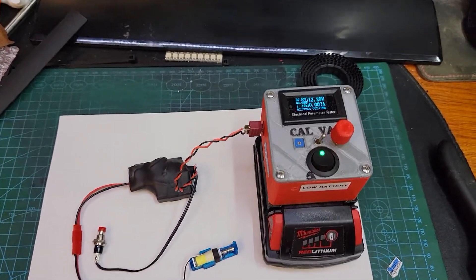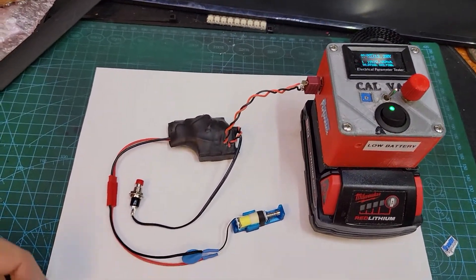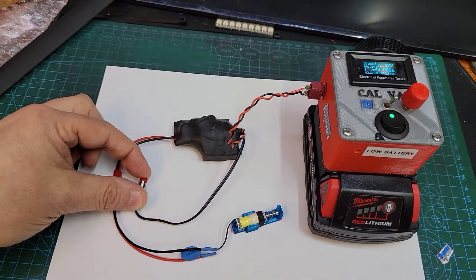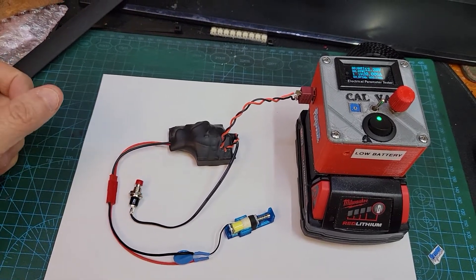I'll power it up — about 12 volts going in — and see where the solenoid sits. I push the button, it goes in; I push the button, it goes out. Alright, I think that's doing what you want.